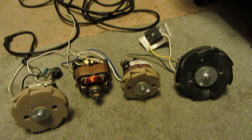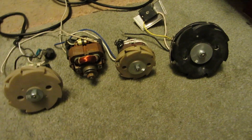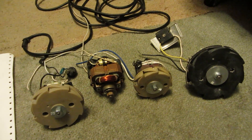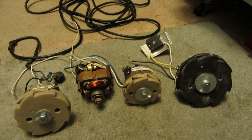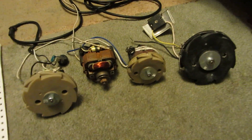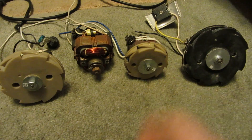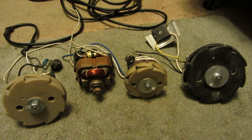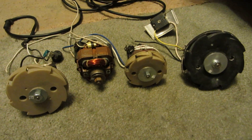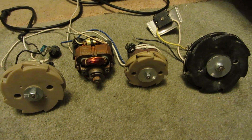Hey everyone, how's it going? So, I recently was going through my brushed motors and looking for other ones that could do a good high speed. And it turns out that these smaller vacuum motors, which is what all these four are, unloaded really go fast. So I did a little data collection.